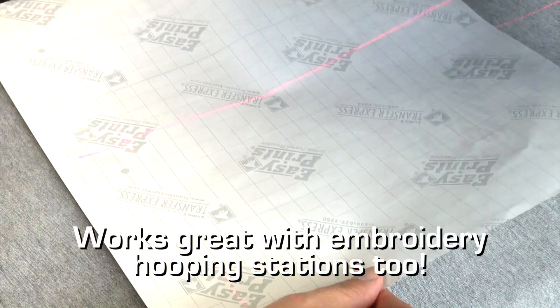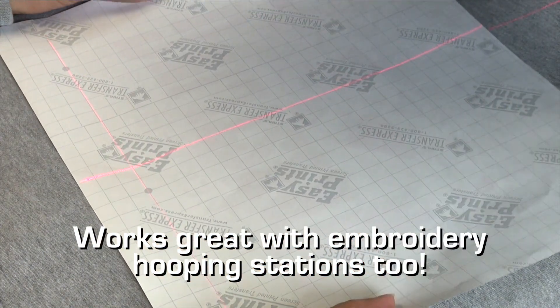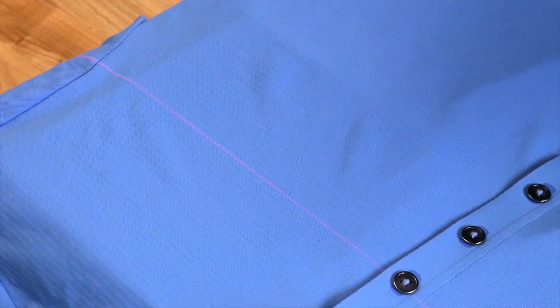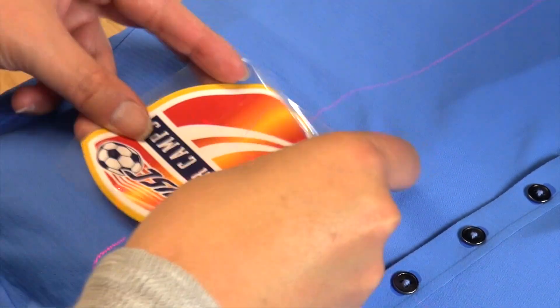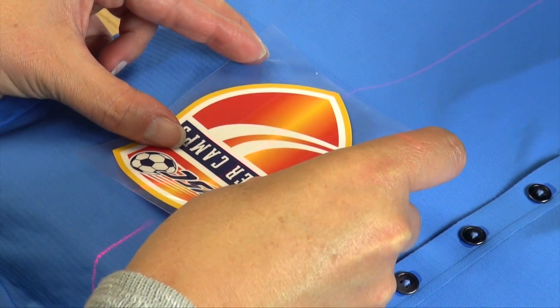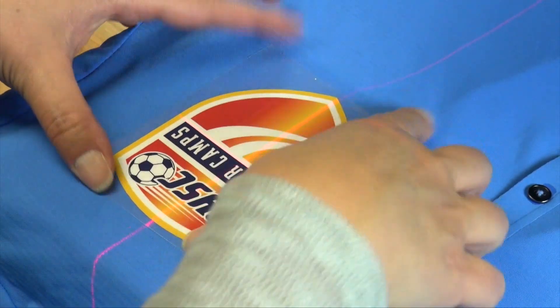For a screen printed transfer, match up the lights to the edge of the transfer or any grid lines on the back of the carrier, so they are never crooked. Finding the position for the left chest design is simple — use the left chest template along with any other laser to target your alignment for fast and accurate placement.